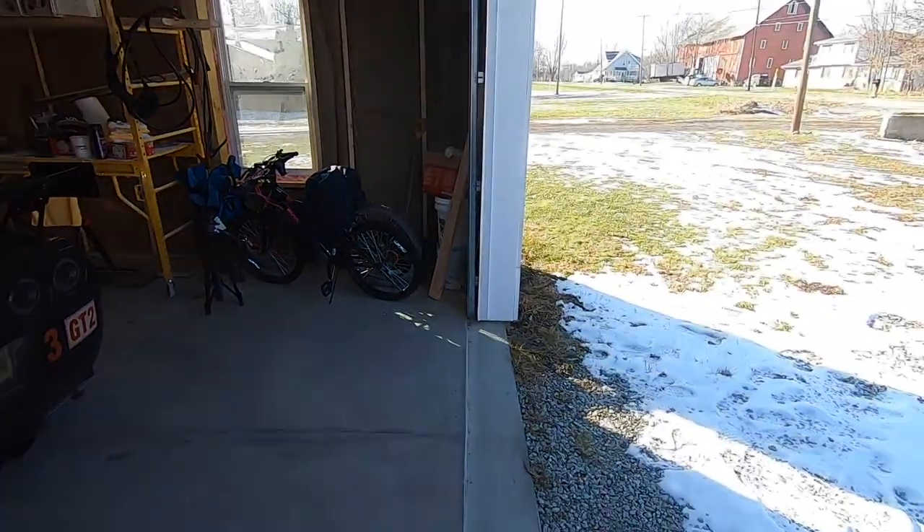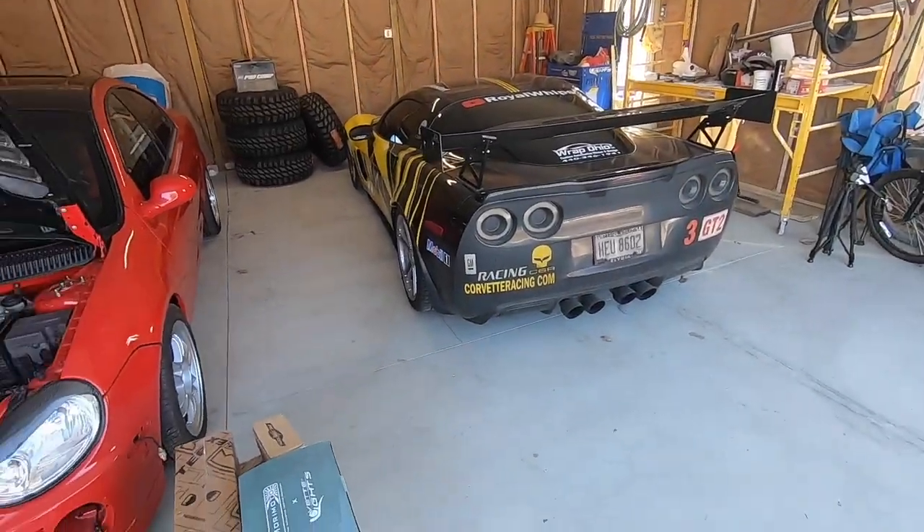So we're gonna take the Corvette, we're gonna move it out here, we're gonna get the Jeep inside, and we're gonna get some dimensions of what the lift is before and after.